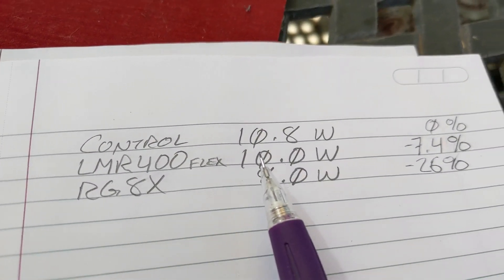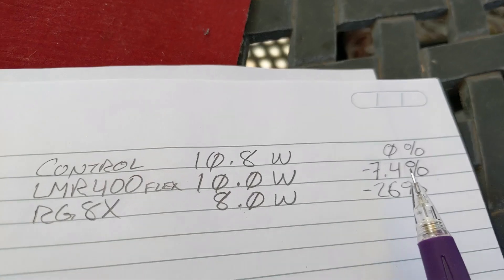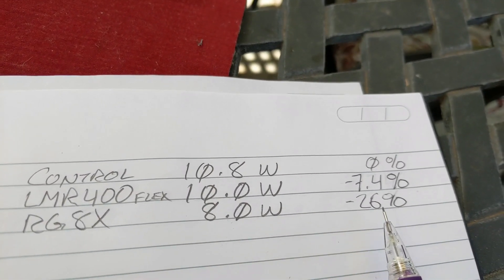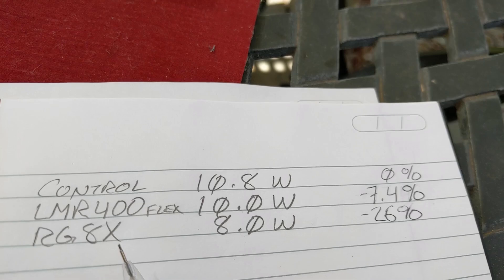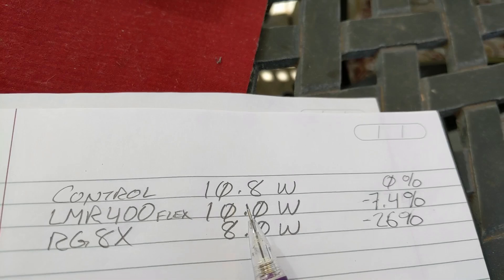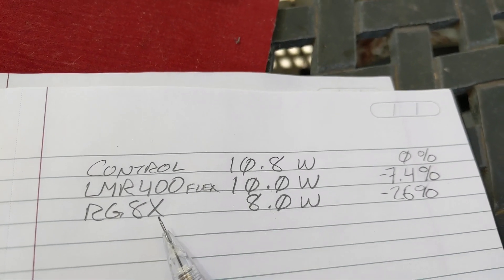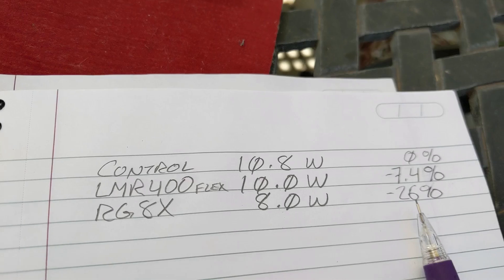With LMR-400 Flex, we lost 7.4% of our signal in 25 feet. By contrast, with RG-8X — a thinner, less expensive piece of coax — we only got 8 watts out at 10.8 watts in, losing 26% of our signal in 25 feet. So if you're building a base station and don't need something super flexible, LMR-400 — watts per dollar — is probably the win. It's one of those buy-once, cry-once kind of things. RG-8X is more flexible, but you lose a lot of power — a quarter of your power in a 25-foot run.